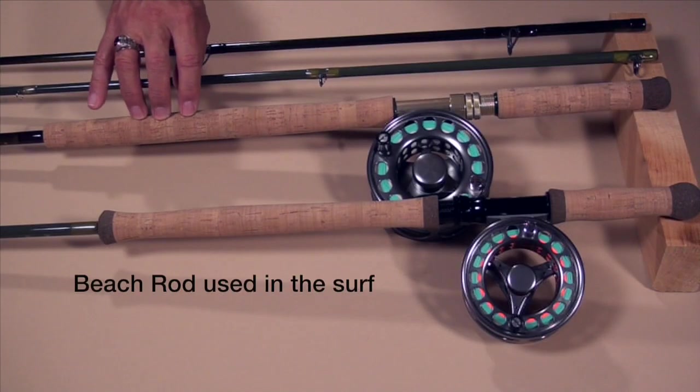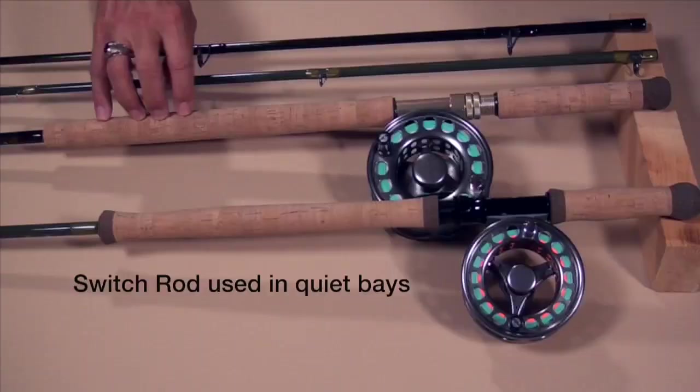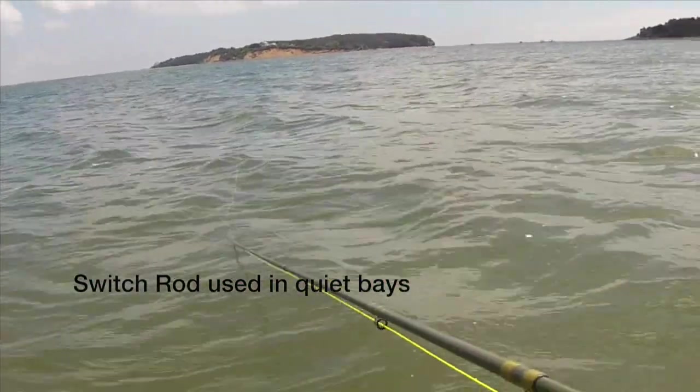If you're like me and lucky to have two or more rods, then you might ask: should I buy a lot of switch rods or should I introduce a beach rod as well? Let's talk about the advantages of one over the other depending on the situation. I used both, but where I used them was different — the beach rod I tended to use in the heavy surf, and the switch rod I used more in the quiet bays. There were specific reasons for this.